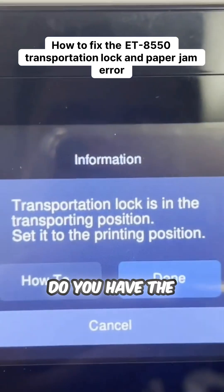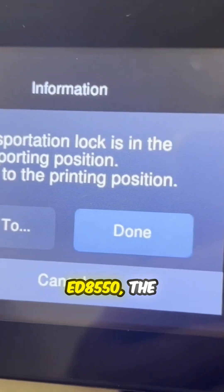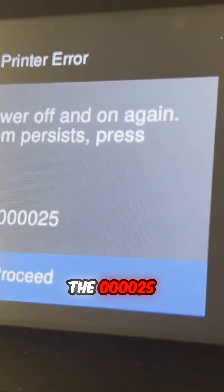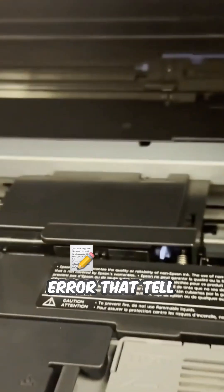Hey guys, it's Kevin. Do you have the ED8550, the transportation lock error, or the 000025 error that tells you a paper jam?